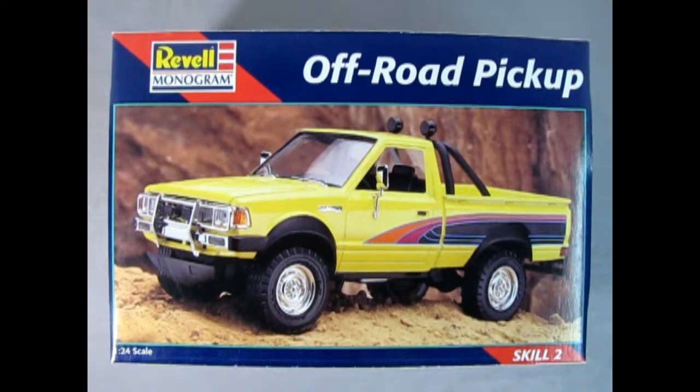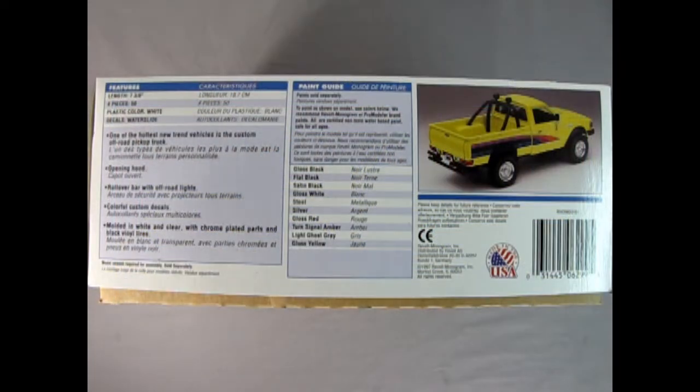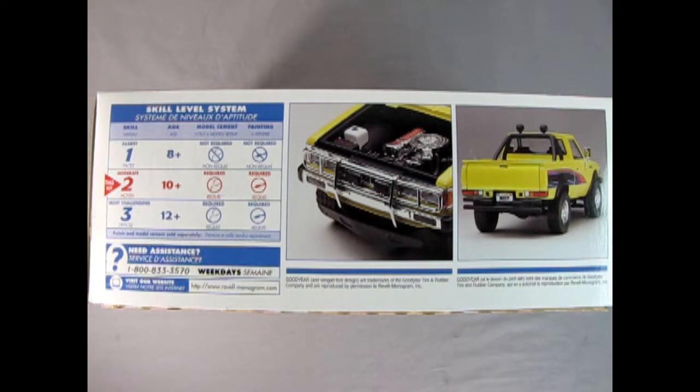We're looking at the Revell Monogram 1976 Nissan off-road pickup. This is a 1:24 scale model kit for skill level 2. On the side of the box we have all the features that make this off-road pickup truck really amazing, a paint call-out sheet, and a rear three-quarter image of the actual built model. On this side of the box we get a definition of skill level 2 — a moderate kit intended for ages 10 and up that requires glue and paint. There's also a picture of the engine bay with the hood open and the back end of the pickup.